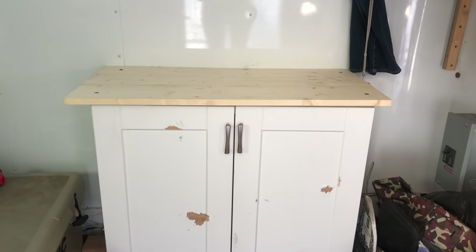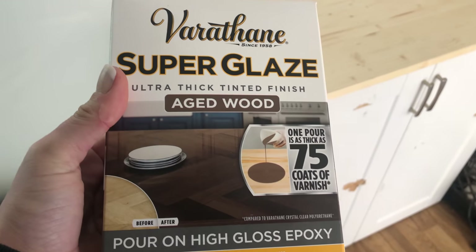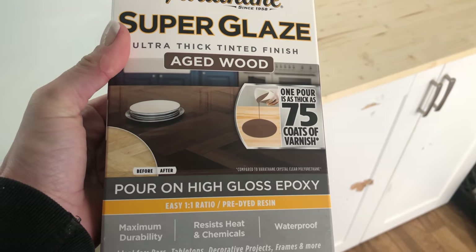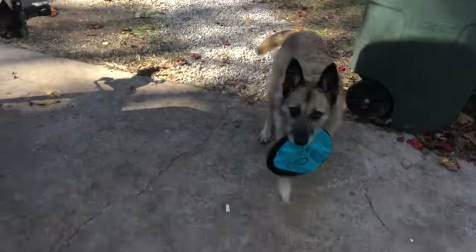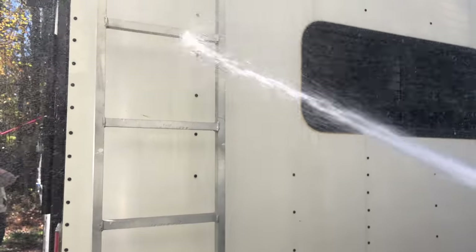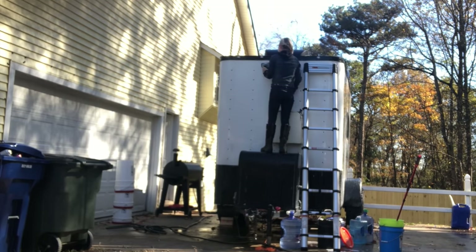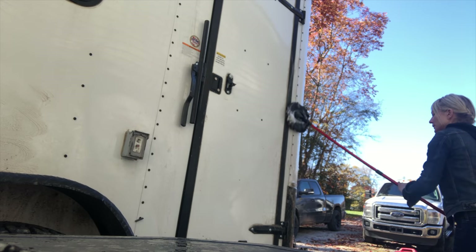With the cabinets in the new position and new countertops, the next step should be to use the epoxy — but I don't feel emotionally ready for it just yet, and anyone that's used epoxy might know what I mean. So I decided to distract myself by washing the exterior of the cargo trailer and the truck. As an aside, I have yet to wash this cargo trailer in the two years I've had it, so this is a very overdue cleaning.